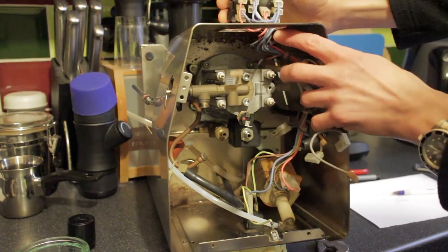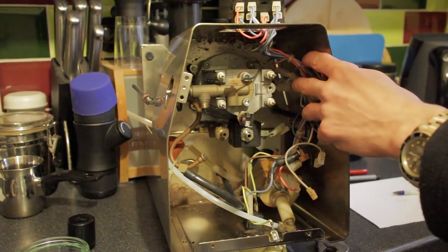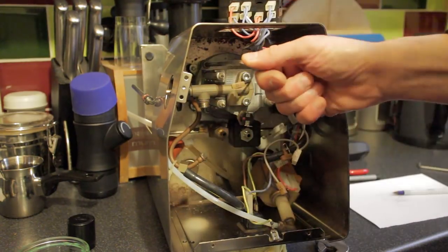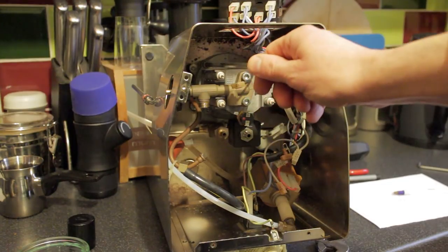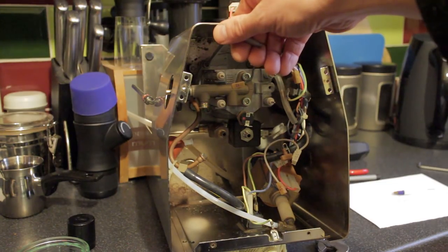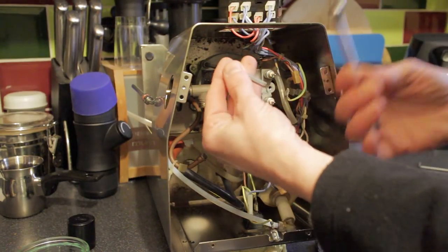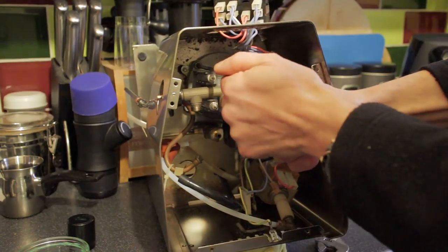At this point we have all but the boiler temperature sensor disconnected. Now we need to undo four four-millimetre allen bolts underneath. Just to make life a little bit easier, take your five millimetre allen key and crack open the five millimetre allen bolts which hold the boiler onto the group head - that's the part your portafilter handle slots into. If you've got a long one you can reach down in there; a mechanics tip is to take a ring spanner and use that for extra leverage.